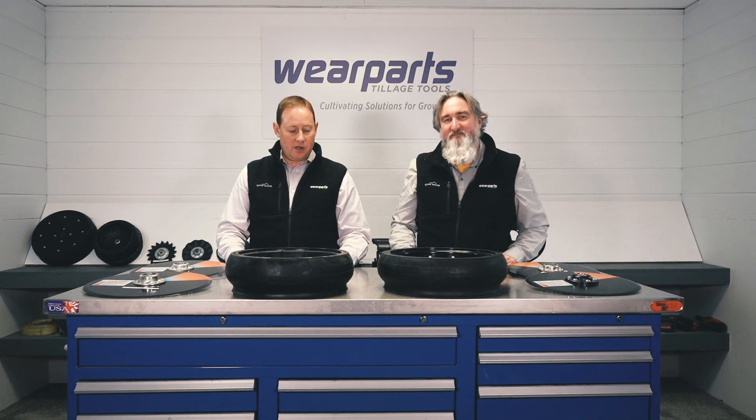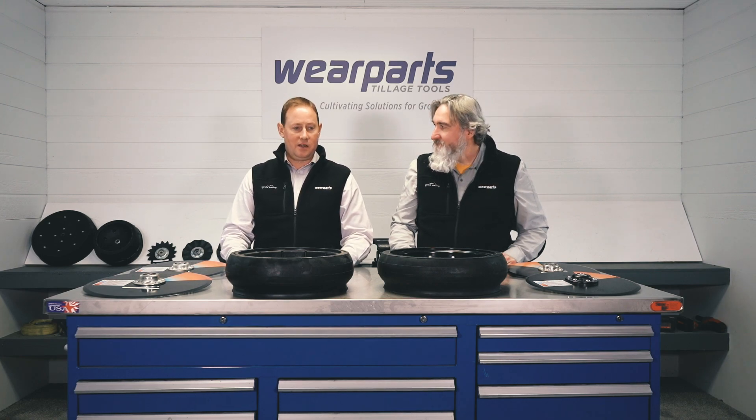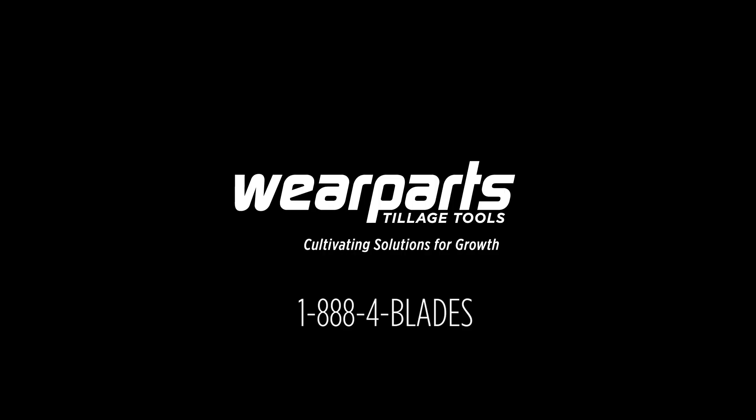Well, that sums up our session on the Case IH gauge wheels — the Otico brand that we carry coming out of Europe. Thank you again and good morning. Thank you.